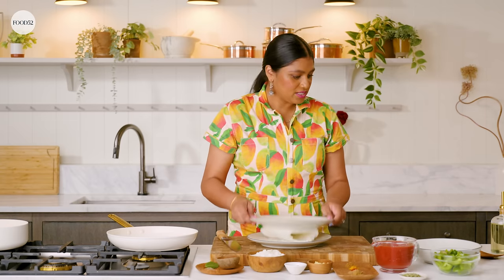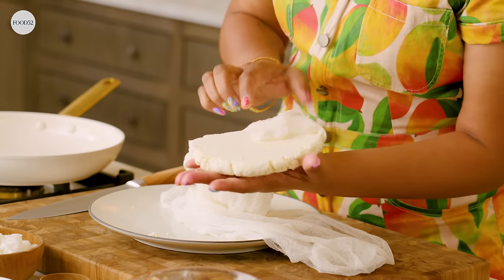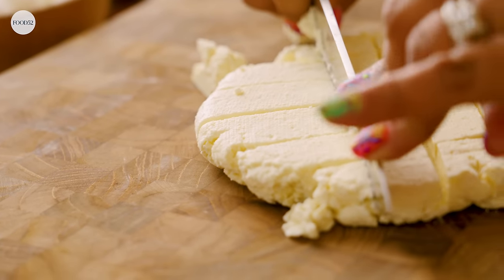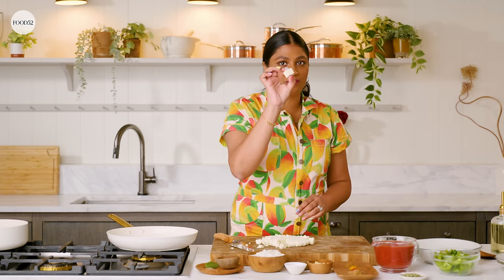Alright, so our paneer has been pressed between our plates, so it should be nice and set — it's actually stuck to the bottom of the plate. There is our slab of paneer. We're gonna cut it into about one-inch square cubes. You don't need to get too fussy. So here are our cute little paneer cubes.